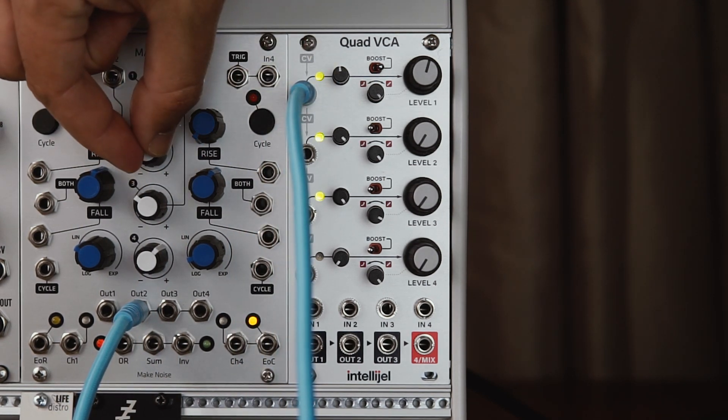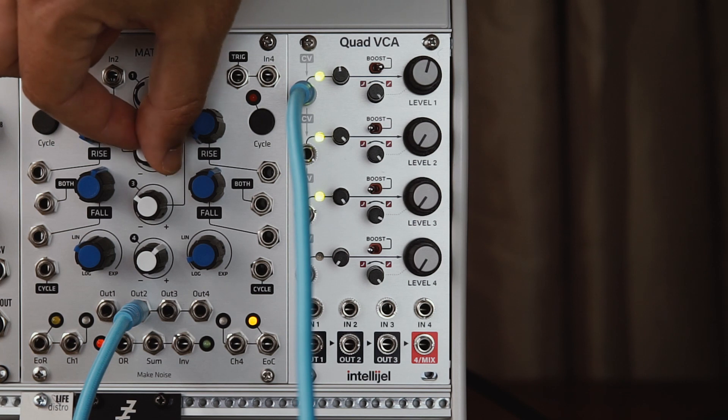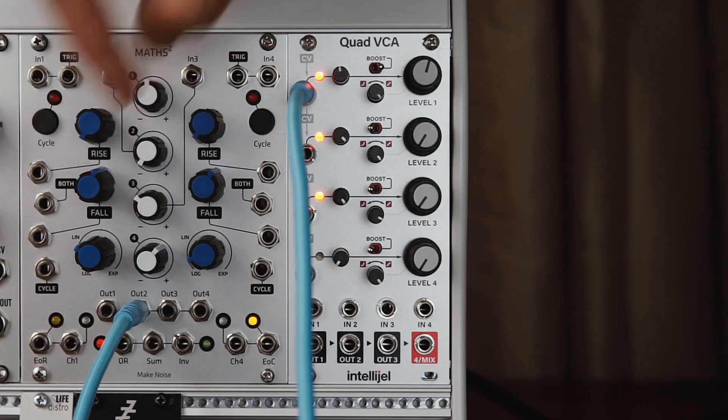Another nice touch here are the LEDs. With a positive input they go green, and with a negative input they glow red.